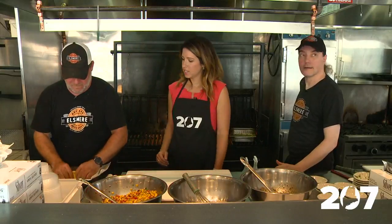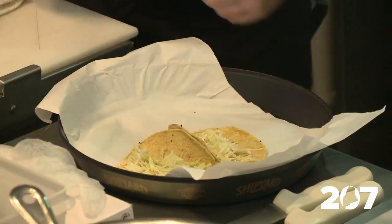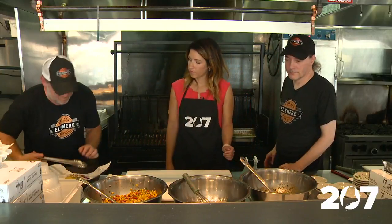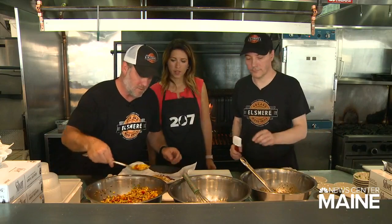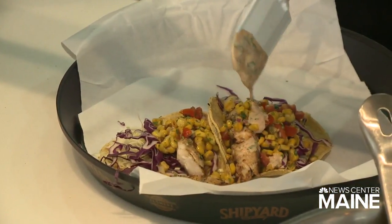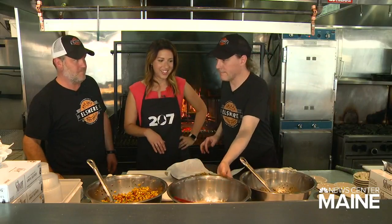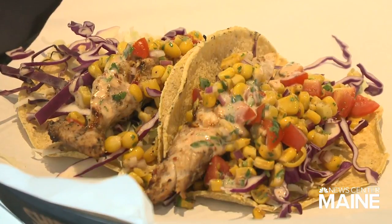I'm going to plate up the tacos the way we do them here. Fold them in half, a little white cabbage, a little red cabbage — because again, colorful. Put the mahi on top, some corn salsa, and then just a drizzle of this lovely sauce. I read one of your blogs that talks about Instagram-worthy food. Yes, and this is definitely Instagram-worthy — we have a lot of shots of it. It gets garnished with some cilantro. This looks fantastic, guys. It smells amazing, all of those flavors coming out right there.